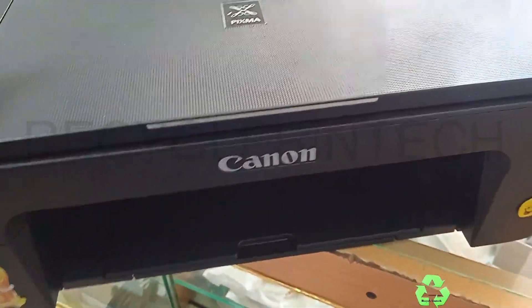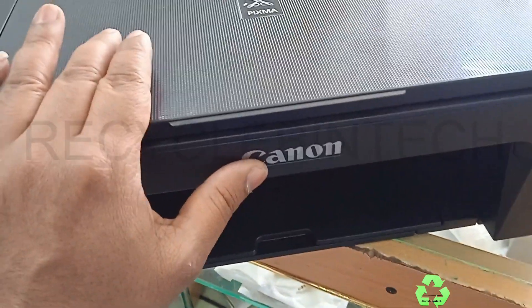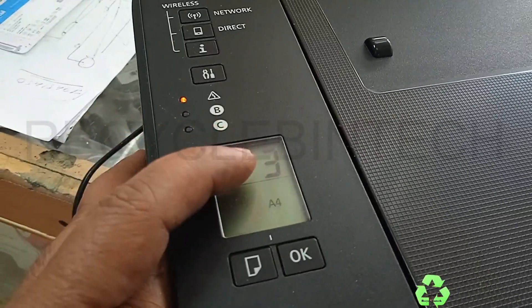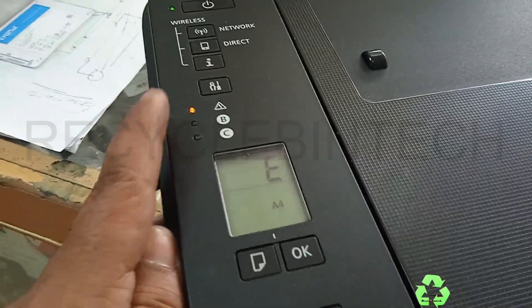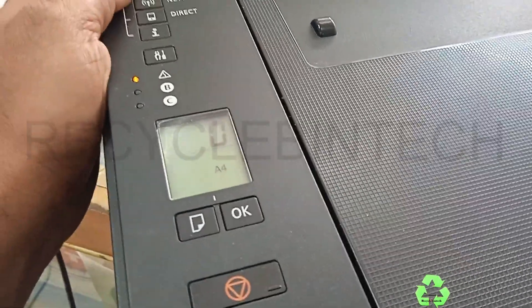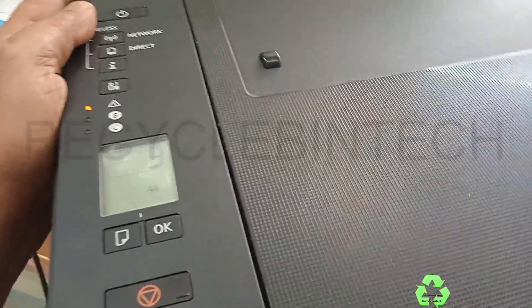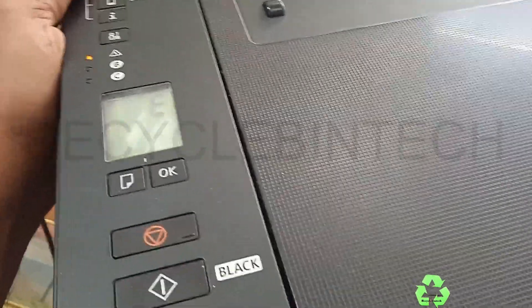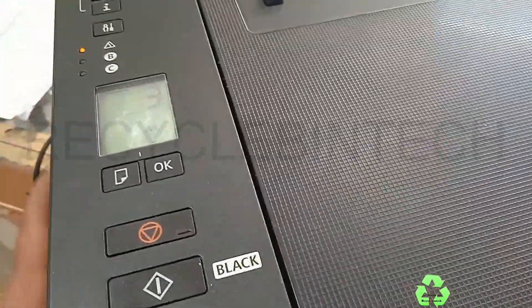Hello my dear friends, welcome to Recycle Bin Tech channel. Today we are going to see a Canon printer. The error is E03 — you can see the orange light is blinking. This error appears because of a paper jam, so we will see how to clear the paper jam for this printer.